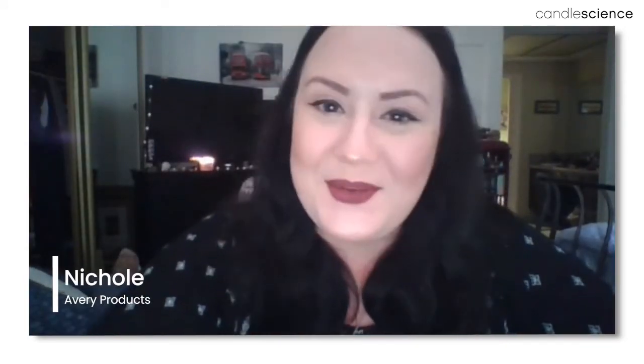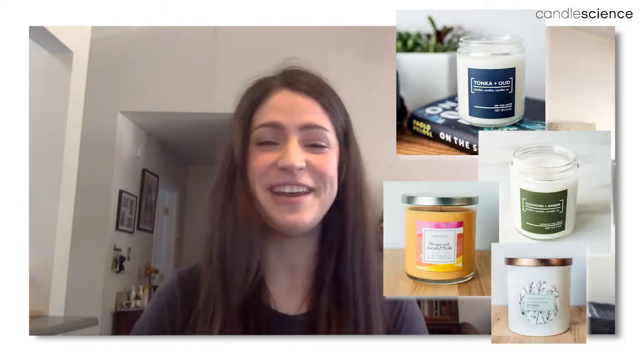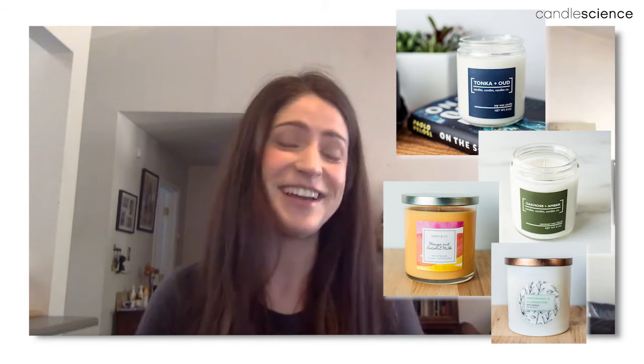Hey everyone, it's Cassie here with Candle Science and we are having a nice little chat today with Avery and our friend Nicole from Avery. I'm Nicole, I work with the WePrint team with Avery Products as the account relationship developer, and I've been working with Candle Science for a while in our partnership. I'm Heidi and I'm the photographer and graphic designer for Candle Science — I design all the labels you've seen on our candles using Avery. Let's jump into your questions.